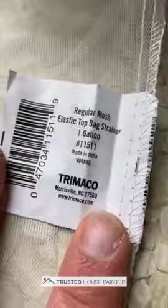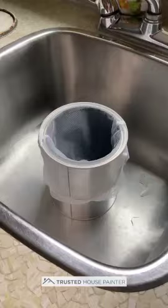Second thing you need is an elastic top bag strainer — it comes in all sorts of sizes, this one is a single gallon size. Put it in the cut can, put it around the cut can, and pour the paint in.